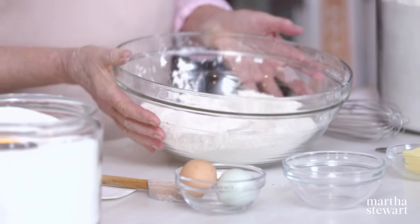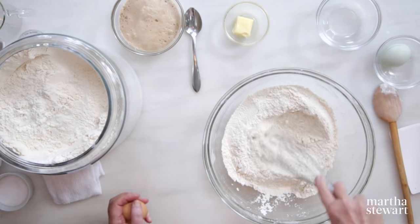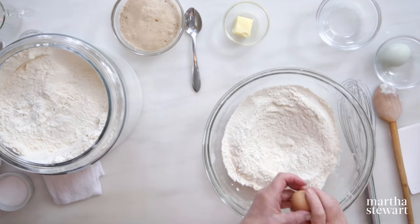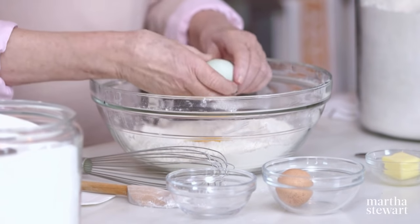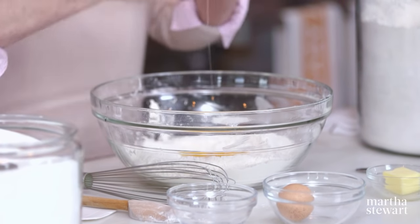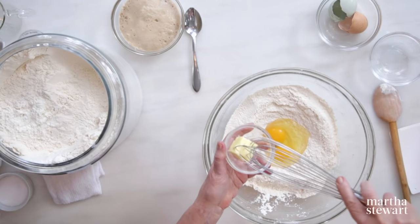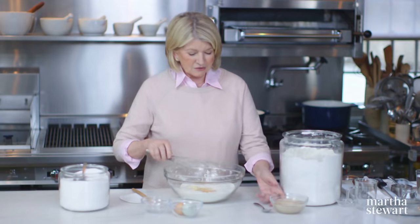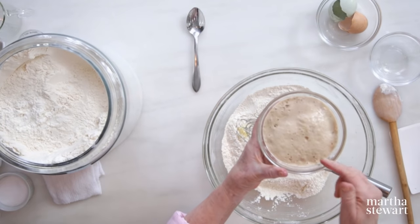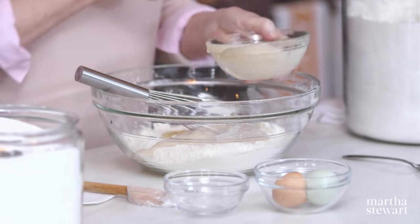Now for the dough itself, we've added all the dry ingredients. Make a little well in the center and add two large eggs — a little bit like making pasta dough, but this is very different. Two eggs, a little bit of butter, just two tablespoons — very soft. Add that into the well also. Look what's happened to our yeast — it is really proofed, fluffy, beautiful, all dissolved. It's a really excellent reaction.